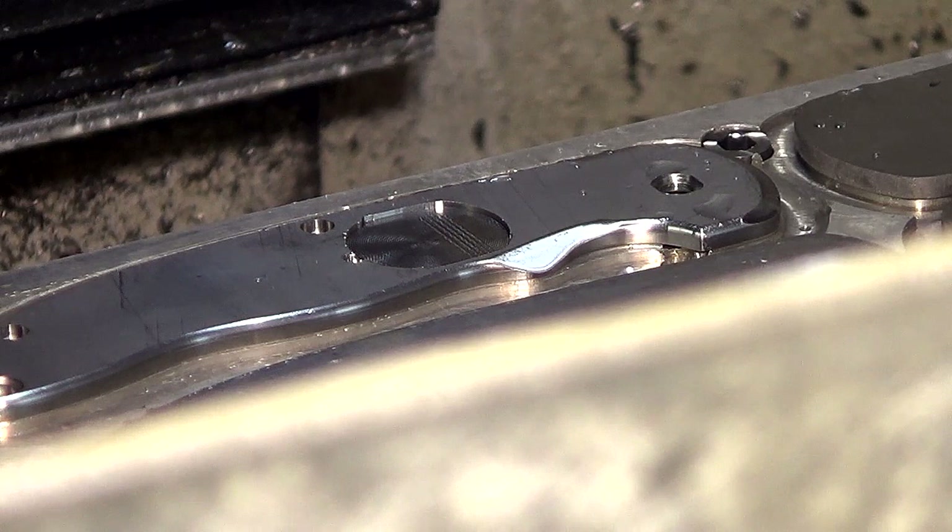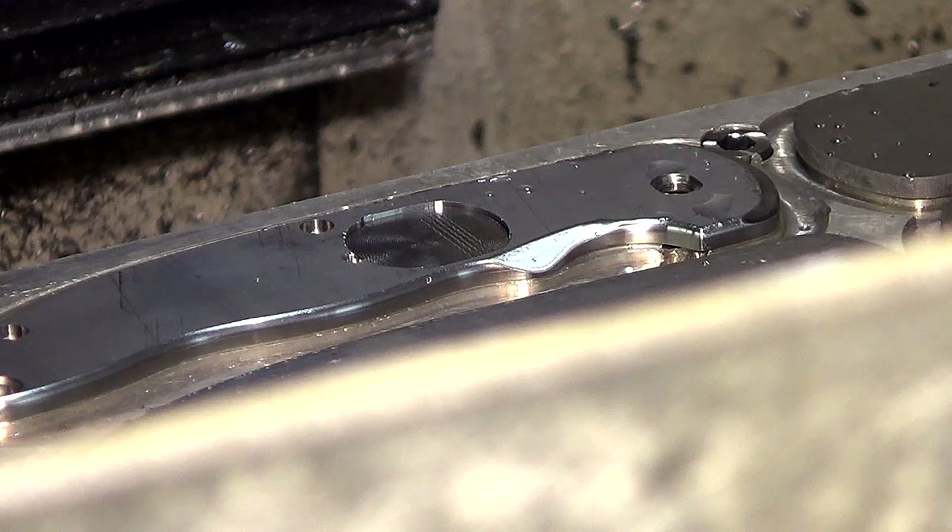So I got this far cutting the pocket for the inlay before my last tiny end mill broke. So until I get some more, I'm going to have to put this on hold and do some other more productive stuff.